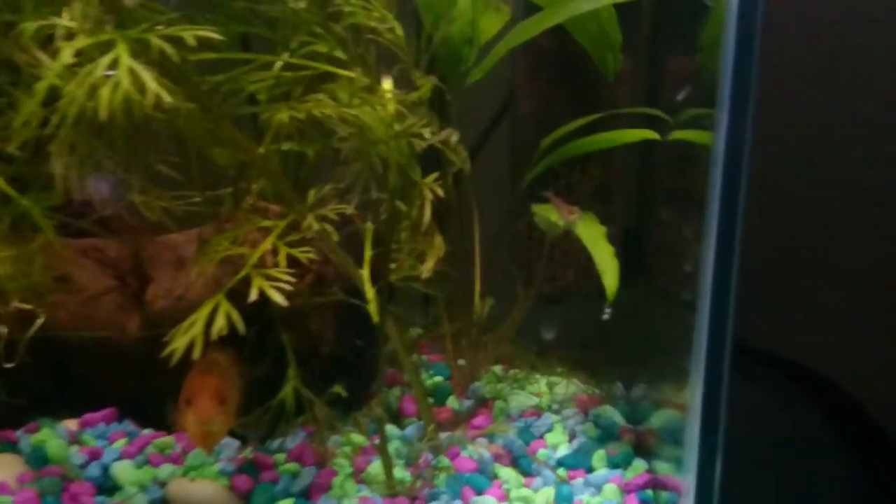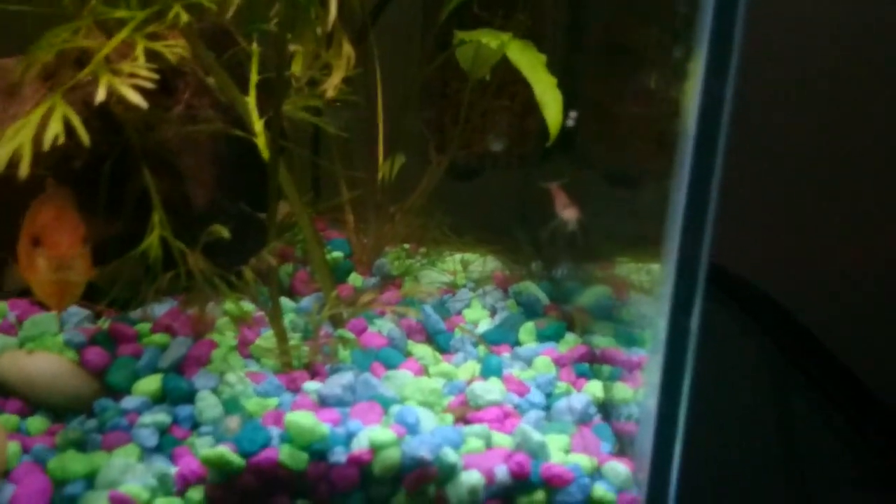There you can see a shrimp swimming. The Honey Gourami doesn't really bother the shrimp.